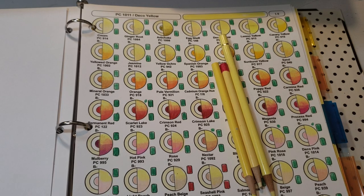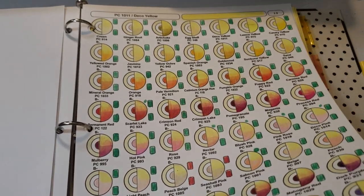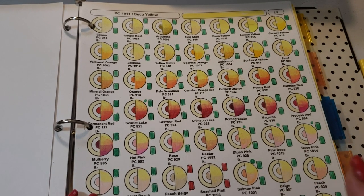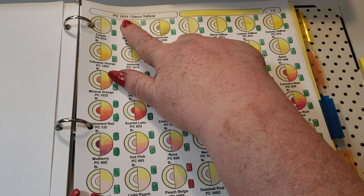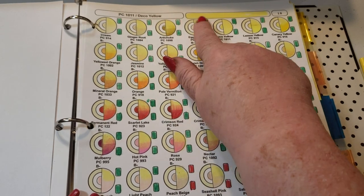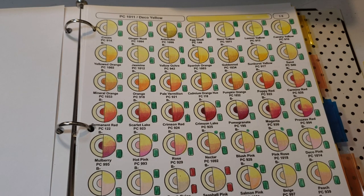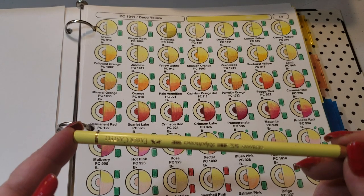Welcome back! Today we have another color in our CMW workbook and we're going to be working with deco yellow. If you're working out of the PDF, you're going to be printing out pages 18, 19, and 20. If you're working with the master sheets, get one out, do not color on your master sheet — make a copy of it. At the top, put in PC 1011 slash deco yellow, then color in the square with deco yellow.